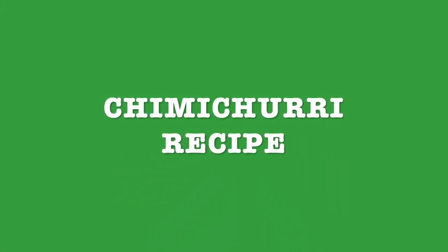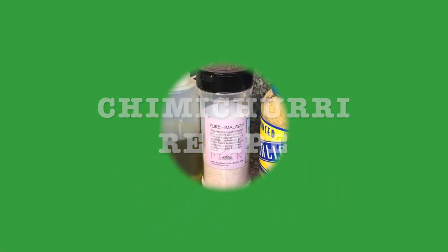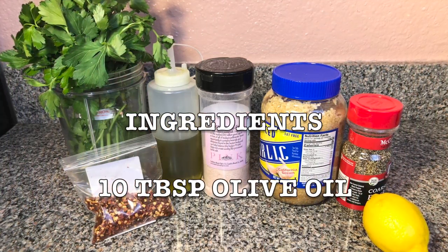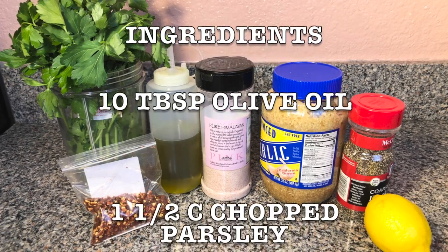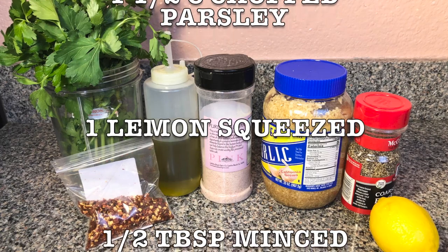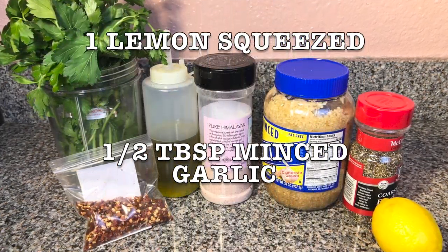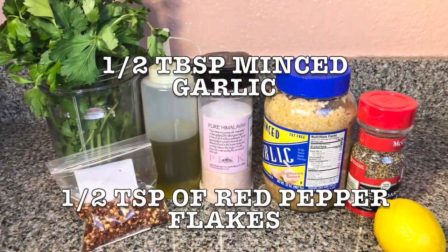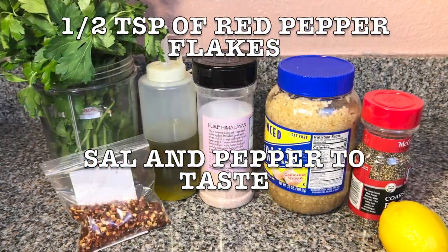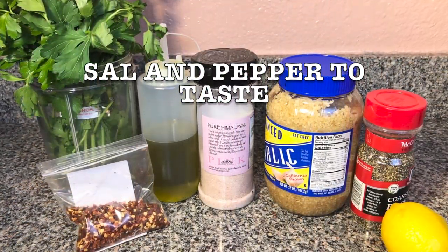So for the chimichurri recipe, I made it first before I made my portobello mushrooms. Here's a list of ingredients: 10 tablespoons of olive oil, one and a half cups of chopped parsley, one lemon squeezed, half tablespoon minced garlic, half teaspoon of red pepper flakes — if you want more you can add more — and salt and pepper to taste.